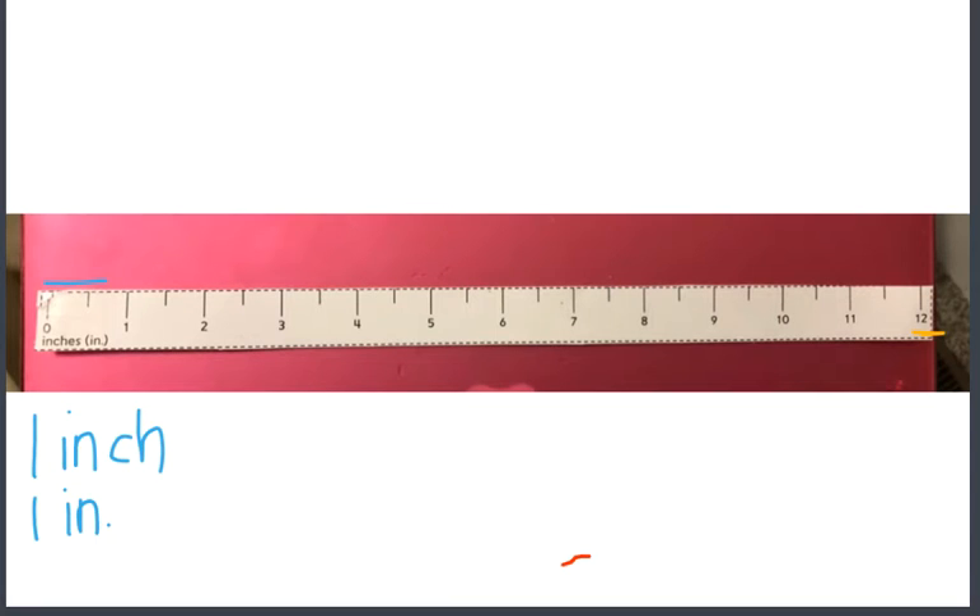One inch, two, three, four, five, six, seven, eight, and so on. What is the distance between zero and one on the ruler? One inch. What is the distance between eight and nine on the ruler? One inch.